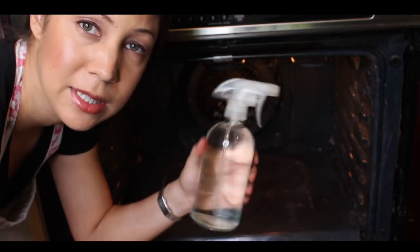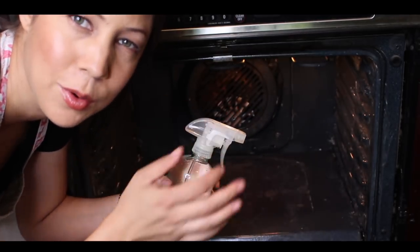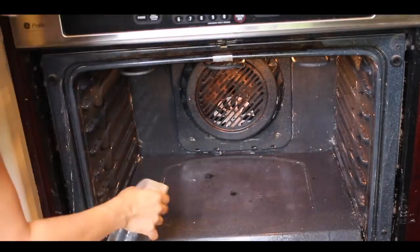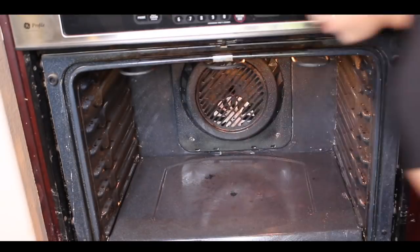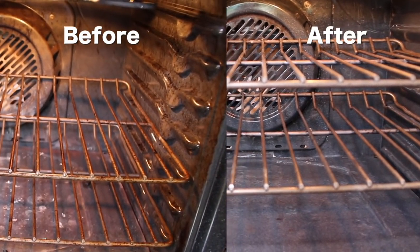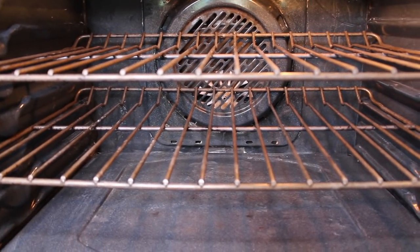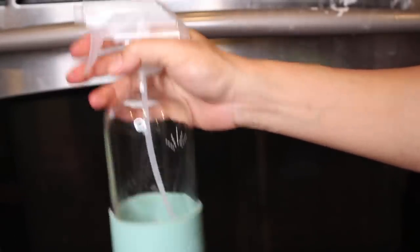For the final step, I just have some distilled white vinegar in a spray bottle. So I'm just going to spray the whole oven and try to get the little corners — it's hard to get the baking soda off. Outside of the oven, I'm just going to use the Grove Collaborative glass cleaning spray.